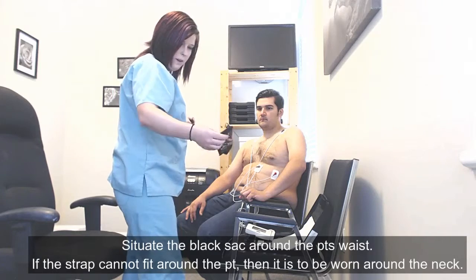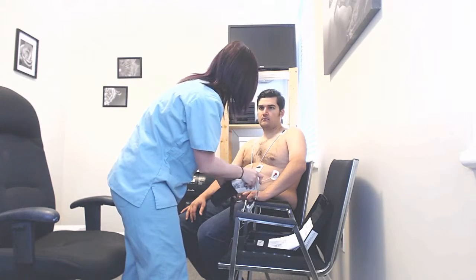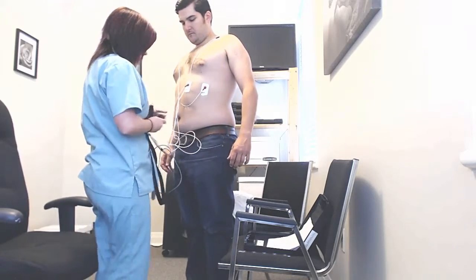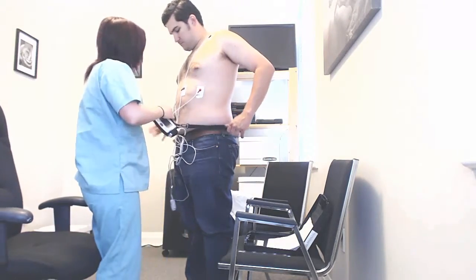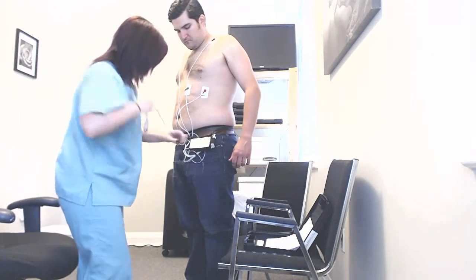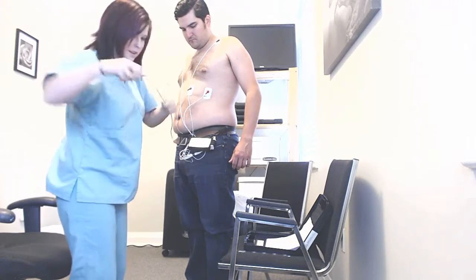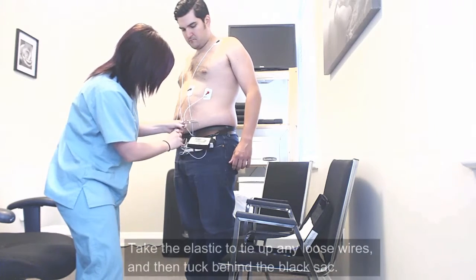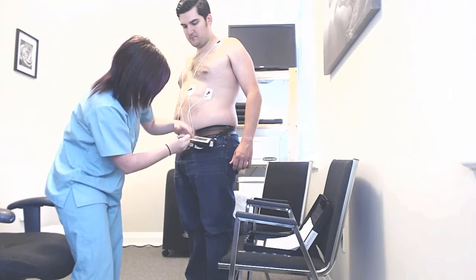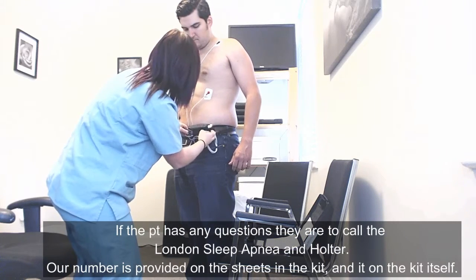We situate this sack around your waist, but if you feel more comfortable, you can put it around your neck. If you toss and turn in your sleep, put it somewhere where you feel you're not going to roll on the machine. We'll get you to stand up and grab the strap. I have an elastic here to gather some of the wires, which we'll tuck into the back of the black sack. Some patients also like to put this in their pocket — however you feel comfortable.